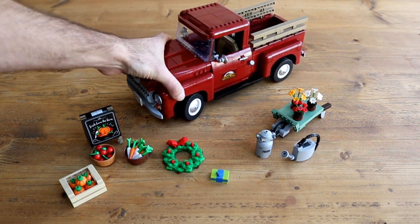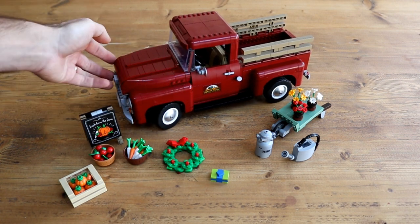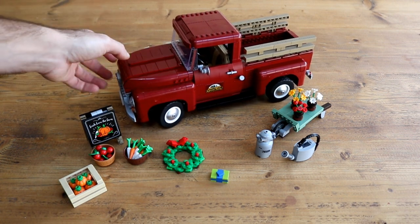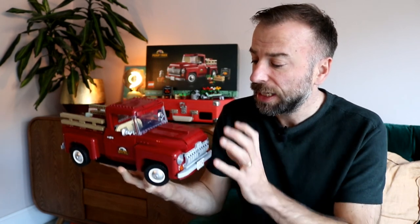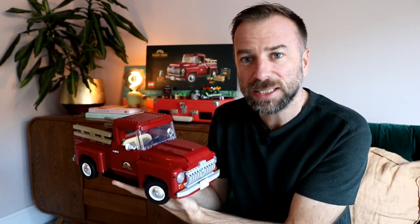1677 pieces are spread throughout 12 bags numbered one to eight, used to construct the dark red pickup truck as well as the various seasonal paraphernalia. This is the part where we usually say that the build begins by assembling a Technic chassis - well, actually this time round the build begins by assembling the four seasonal accessories that accompany the truck.